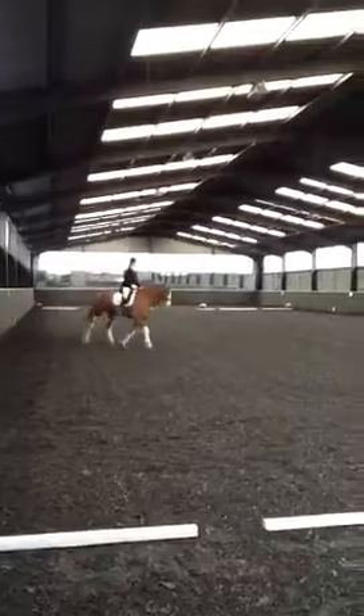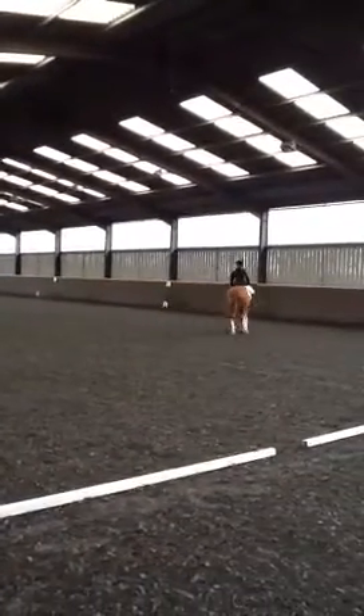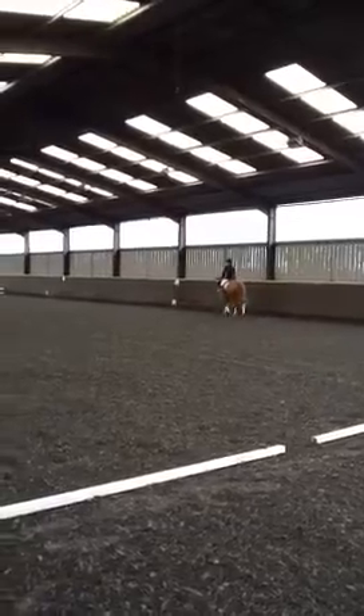E, K, working trot. Between K and A, transition to walk two to five steps and proceed in working trot.